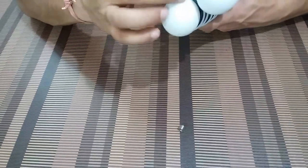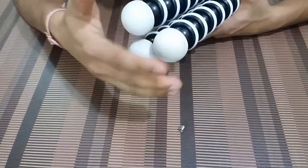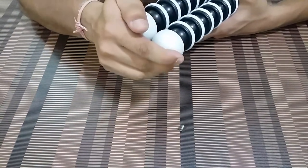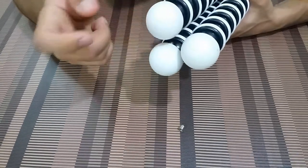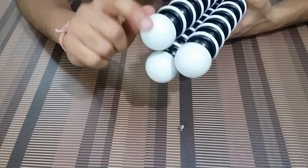Talking about the grip, the grip here is a rubber grip, so chances of slipping are very very less. This is just my first impression and I might have to use it in various conditions to be very sure, but seeing this rubber finish, it definitely should not slip.